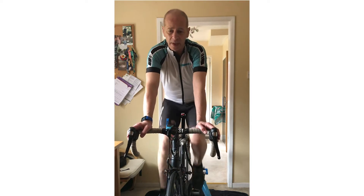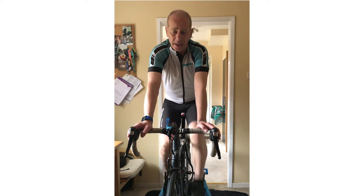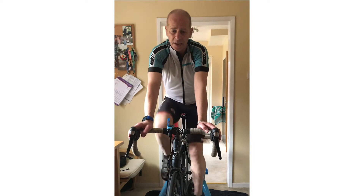To start with, you need a warm-up. I suggest something like five to ten minutes of easy pedaling, easy cycling, just to get into things.